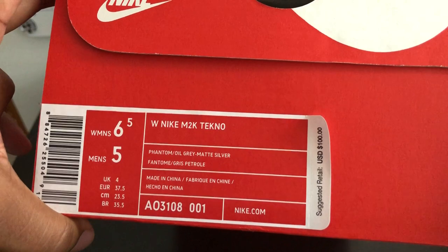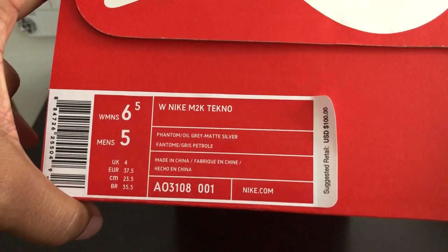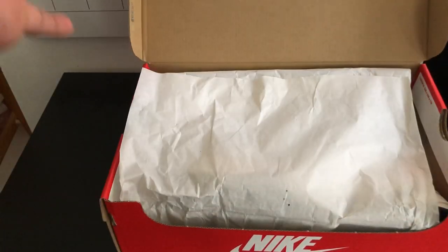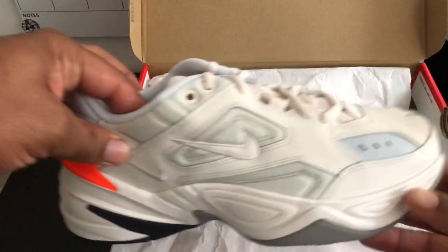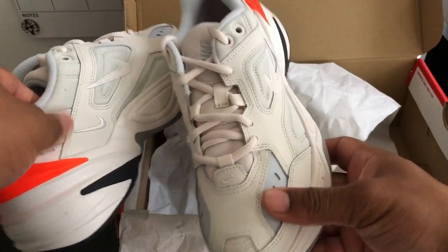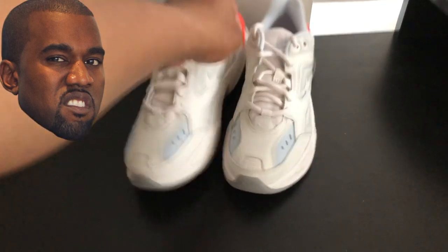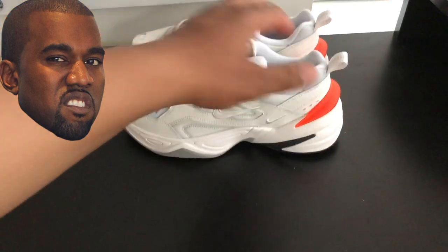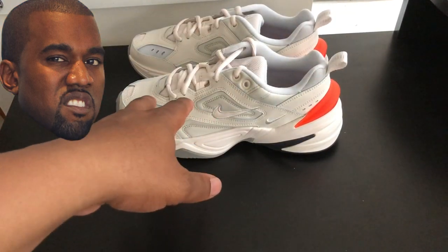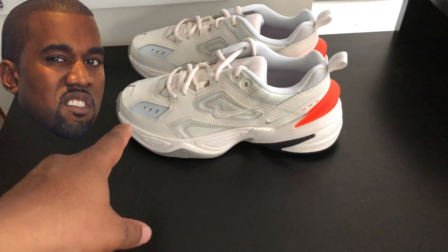Retail is a hundred dollars — one hundo. Let's open it up. There you have it, ladies and gentlemen — the women's M2K Techno. Pretty much the Monarch 2.0. If Yeezy made the 700 and it was over at Nike, this is probably a variation of what we would have.